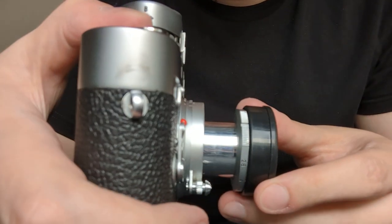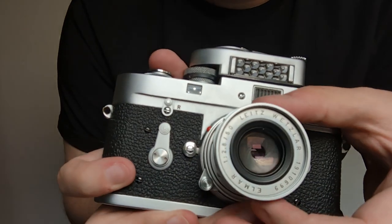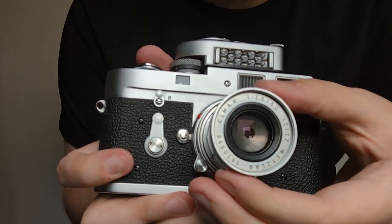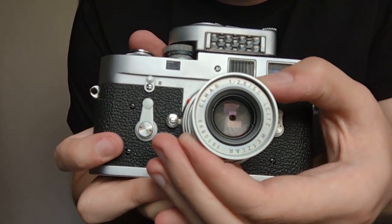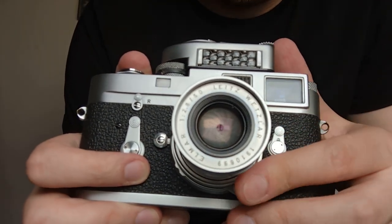So it's a fully collapsible lens. The lens will slot into a position and fix like that. Aperture is fully working. The focus knob is very smooth, well oiled.